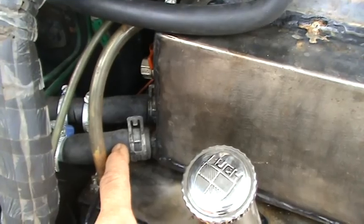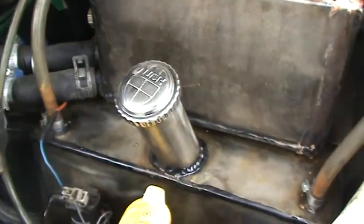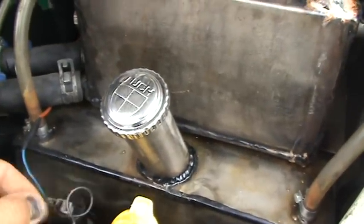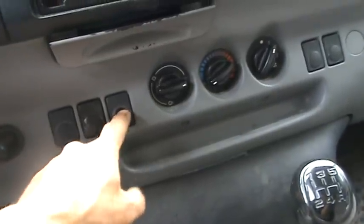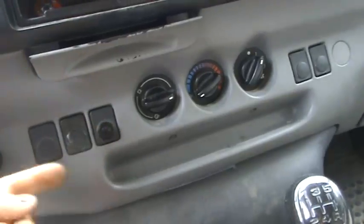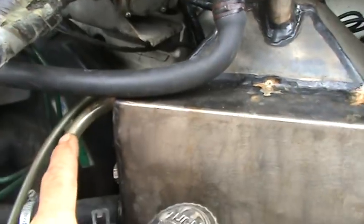That's the ingoing and that's the outcoming cooling water. This one is driven by a little button on the inside — when you press that button, the water comes up into the bubbler. And there is the level indicator.